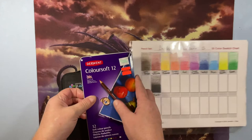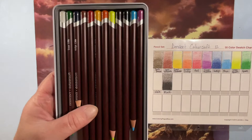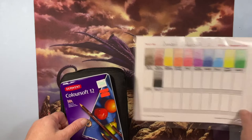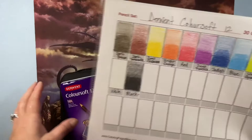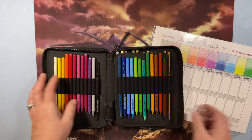I also have 12 Derwent Colorsoft pencils that I love. I got these for about eight dollars at Hobby Lobby on clearance. I want the entire Colorsoft set eventually — I want the Lightfast, I want everything Derwent. I try to combine the Colorsoft with other pencil sets. I also have a color case I bought for my Koh-I-Noor Progresso woodless pencils.